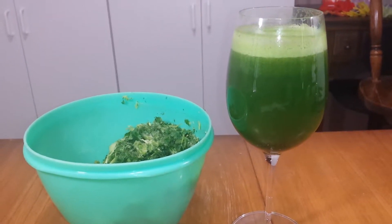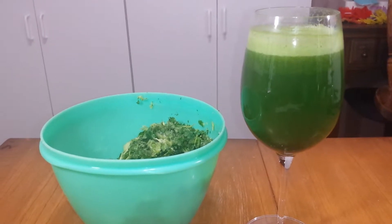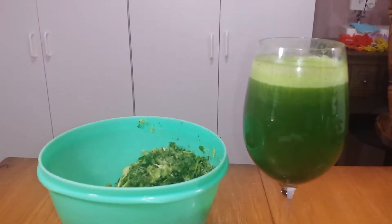Good morning everybody. Welcome back to 60 Second Deals with Cindy. Today I wanted to share my green juice recipe. It's so good and so refreshing.